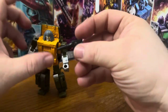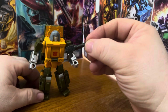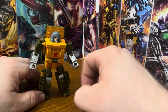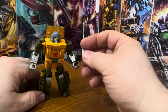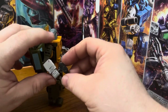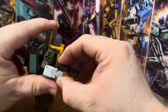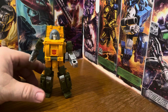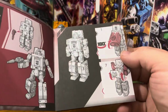Accessory-wise he comes with a plastic black gun. I have several different versions of Brawn — the original never came with a gun, the Universe version didn't either, and the Titans Return version came with this piece as a shield. He also came with instructions which are pretty easy to follow.